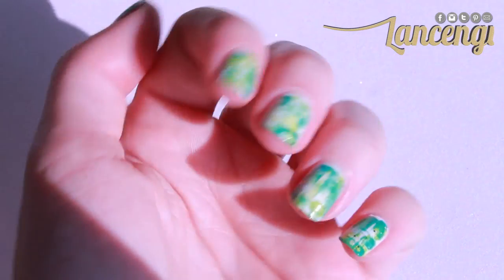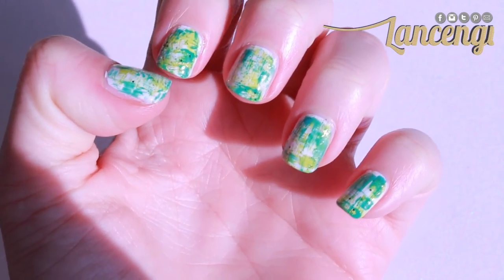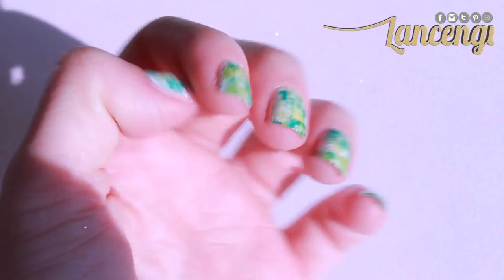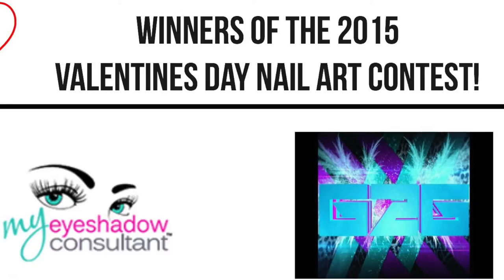Hi everyone and welcome back to Lance and G! Today I'm going to be sharing with you the first St. Patrick's Day design of the season. Somewhere in this video I'll be announcing the winners for the Valentine's Day nail art contest, so let's get painting!